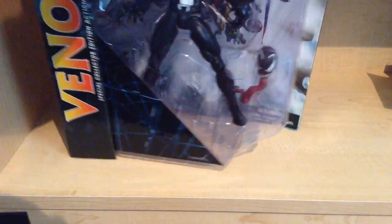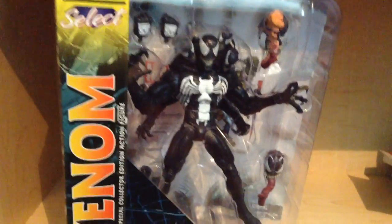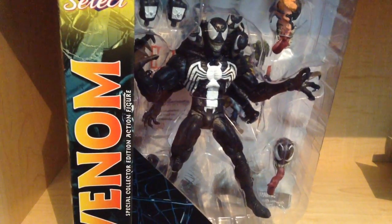I'm gonna get this guy opened up, and when we come back we're gonna be taking a better look at Venom. So don't go anywhere — more coming your way, stay tuned.